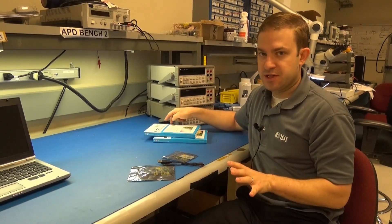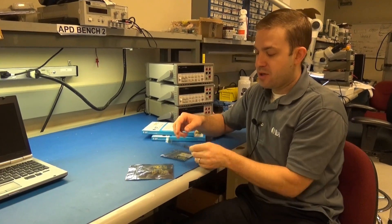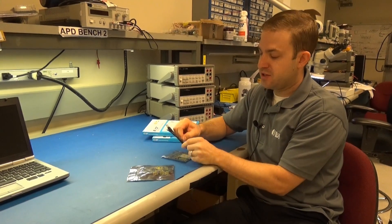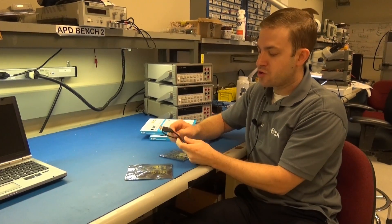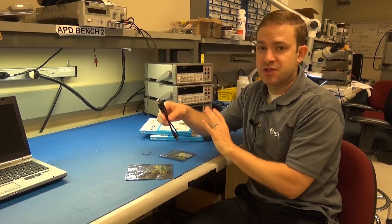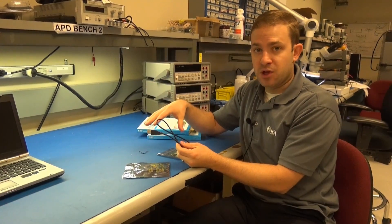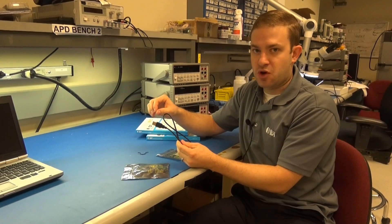Let me show you how easy it is to get these started up. You'll take your USB cable and plug it into an existing USB wall charger. If you do want to run these at full load, you will need a 2 amp charger to do that.